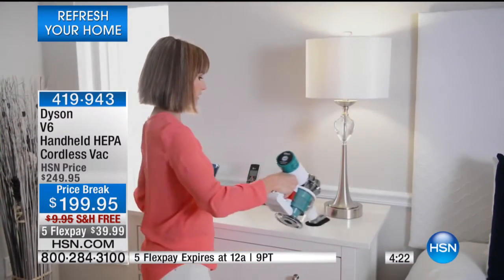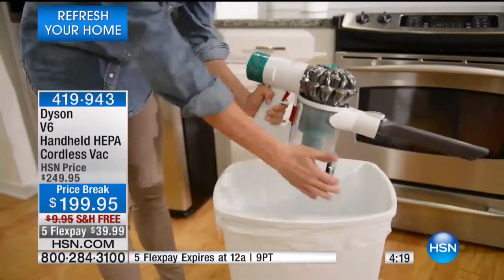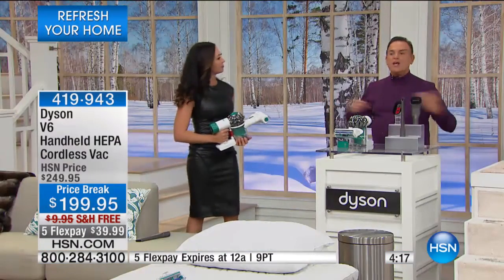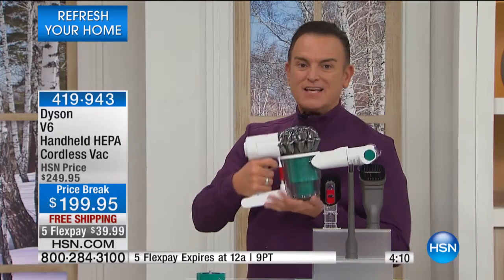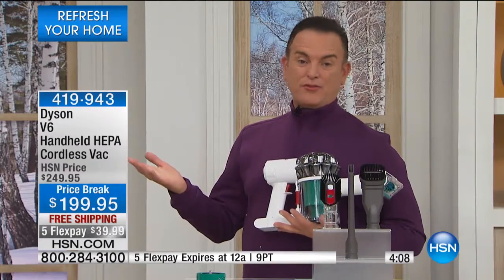You're saving the $50 on the item today because it's at a price break, and also saving on free shipping. You can use it throughout the house, detail your car. If you're not thrilled with the quality and performance of this Dyson V6, you can always exchange or return it within 30 days.